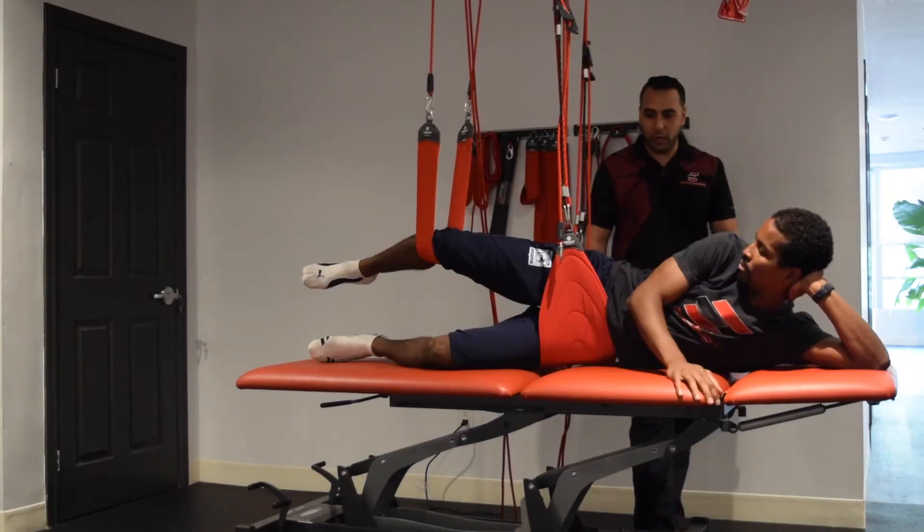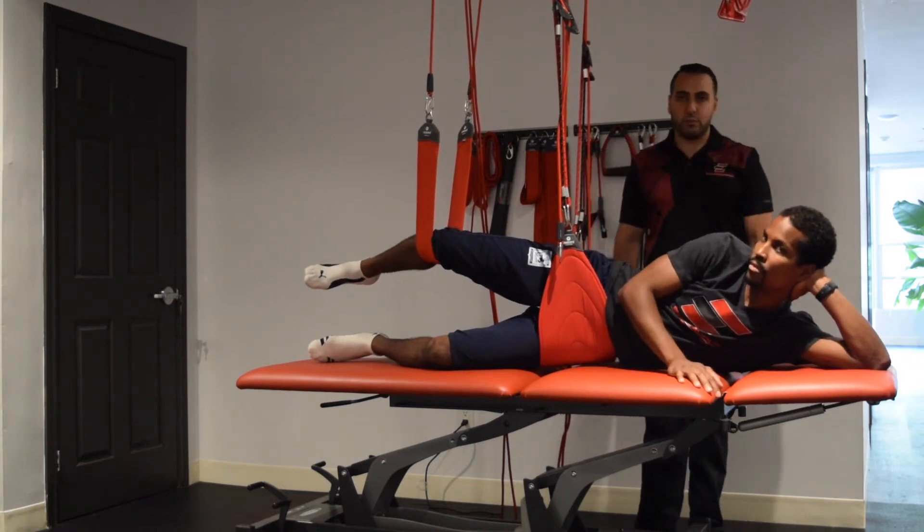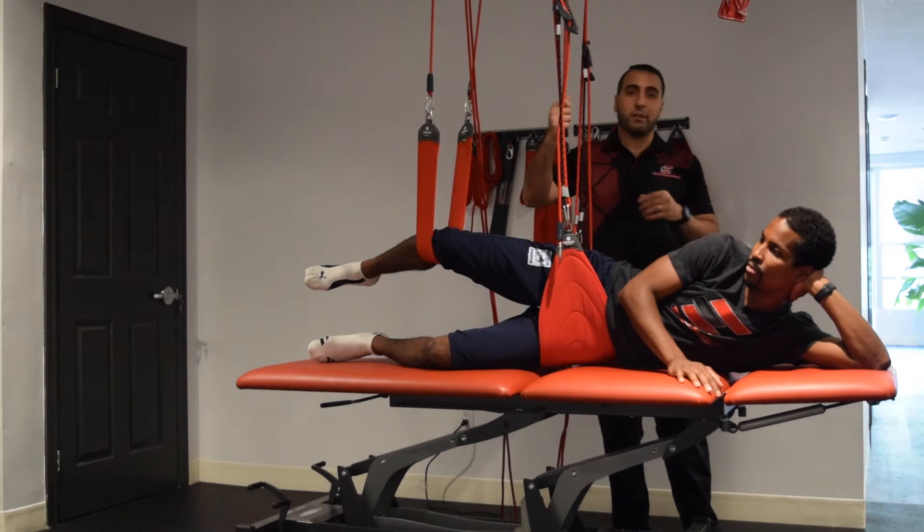He's still doing well. Usually we would do about 5 reps just to make sure that they're able to do it, and then progress them to the next one if they're able to.